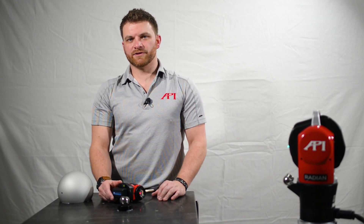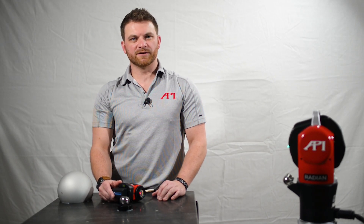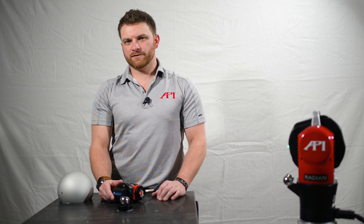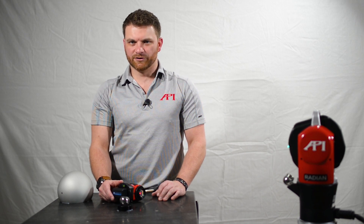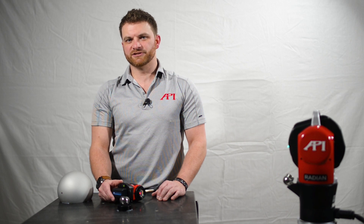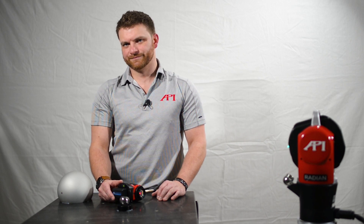Once you're done taking your four points to compare to your SMR measurement, your software will tell you if you're ready to move on or not. Most often this is going to show that your measurements align and you're ready to measure. If not, you can always go to our calibration procedure, which is very similar to the validation procedure.